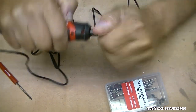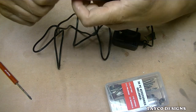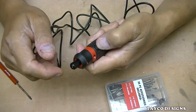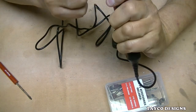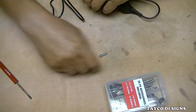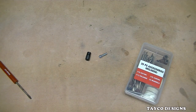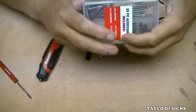That collet nut doesn't want to come unscrewed. Here's the spindle lock right here — let's push that in. There we go — it helps do it the right way. Here's the collet, collet nut. The cord is maybe four feet long.